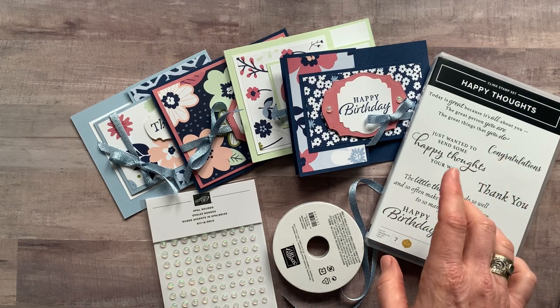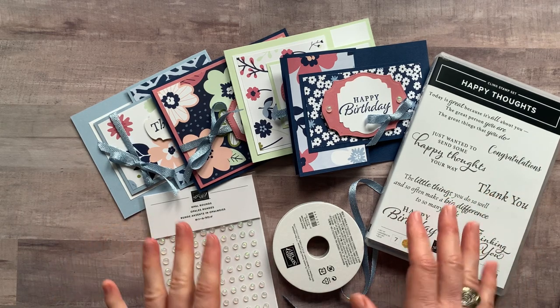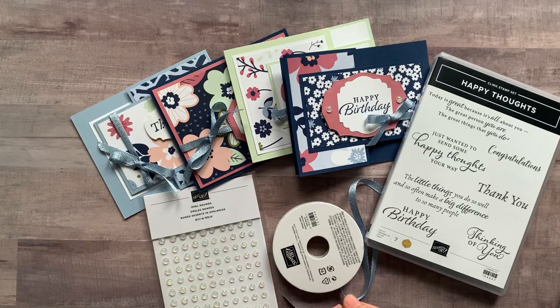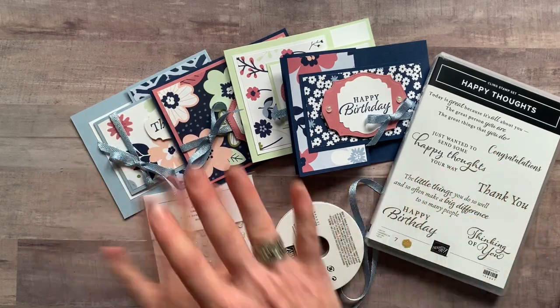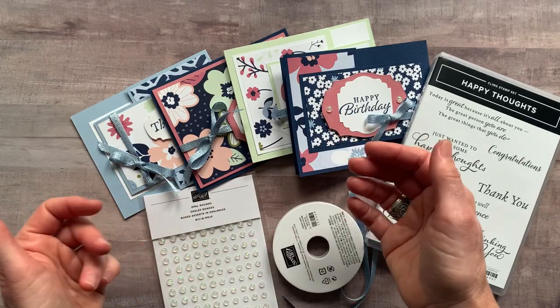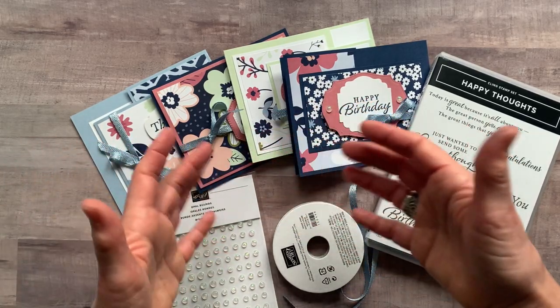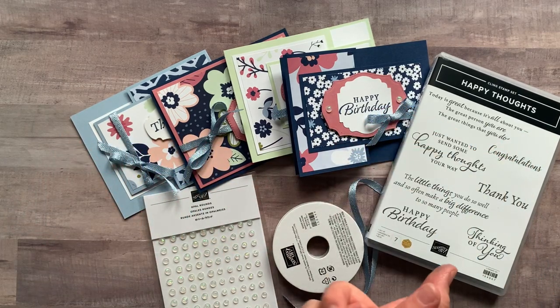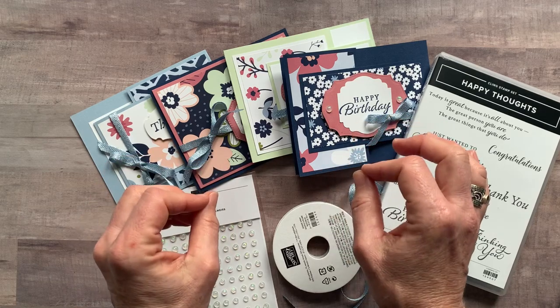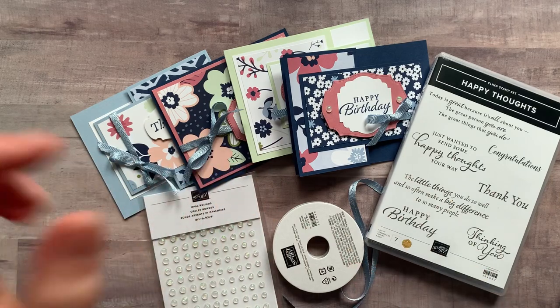The RSVP deadline is Friday January 22nd and the kits will ship out no later than Wednesday February 3rd. The paper makes these cards so fun with beautiful floral imagery, soft colors, and a deeper blue — great stamp set and great designer series paper with fun fold cards. I'd love to get a kit sent out to you. Let me know if you have any questions. Thanks for watching, bye everybody!